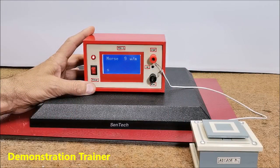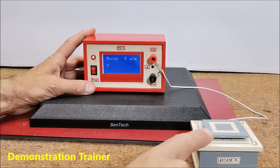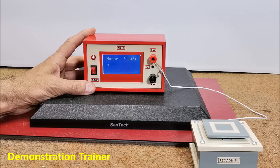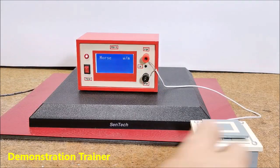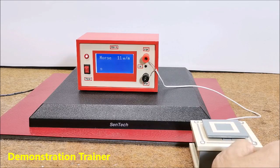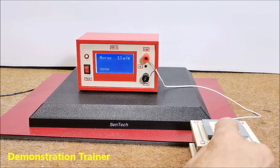This device can also be successfully used as a trainer for learning Morse code. For this purpose we need to connect a telegraph key to the SW inputs. I am using an arcade button that I made for a previous project of mine. And of course I will try to type a simple message like SOS, which consists of 3 dots, 3 dashes and 3 dots again, or letter E or letter T.